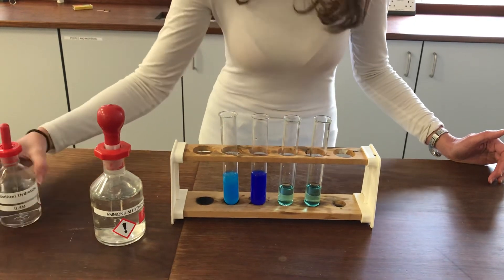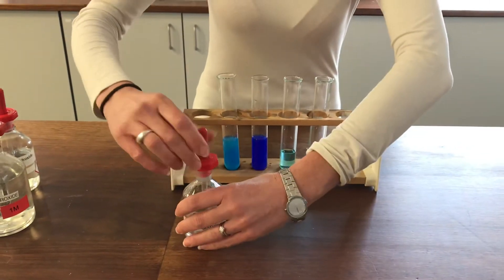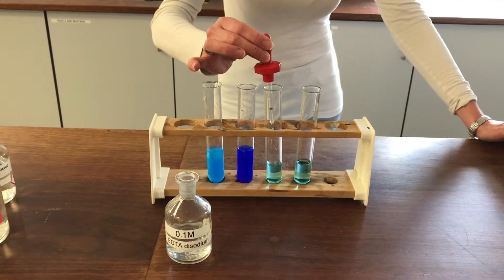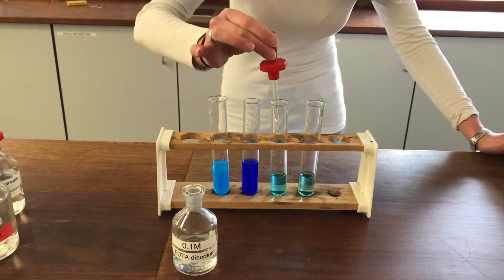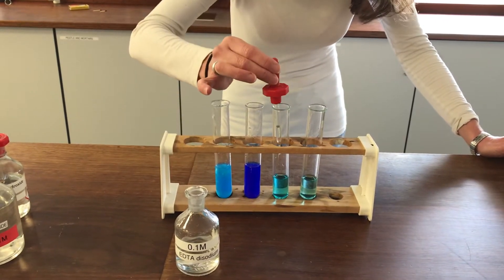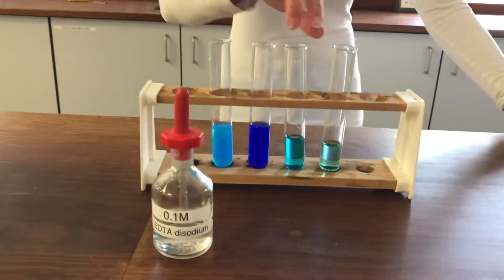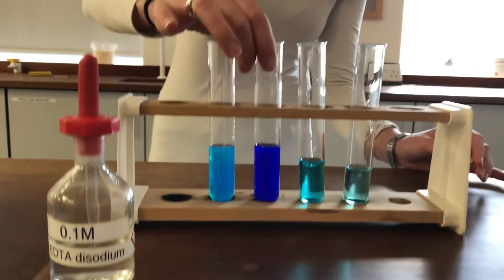I'm now going to have a look at what happens with a new ligand. This is called EDTA — it's a hexadentate ligand, meaning it's got six different lone pairs of electrons that can form dative covalent bonds with my copper complex. So we're expecting the water ligands to be displaced in a ligand exchange with the EDTA. You might like to think about what would be the driving force for shifting six water ligands out and replacing them with one hexadentate ligand. It's a very subtle colour change from the original blue — a slightly richer, slightly more intense blue, but nothing like as intense as with the ammonia ligand.